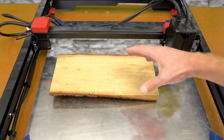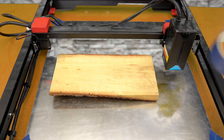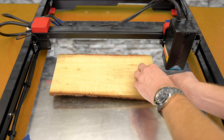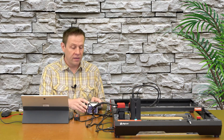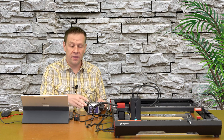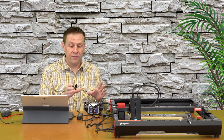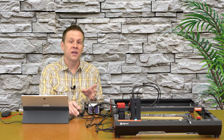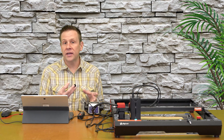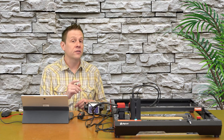To ensure the work material doesn't move around during engraving, I can take some common blue painter's tape and place a piece on each end. I finished setting up the machine off camera by connecting power and an air assist kit with a variable speed air pump. When doing the engraving I'm going to turn down the airflow to about 20 or 30% — I want some airflow past the nozzle, but not so much that I start to blow the engraving char to the surrounding area.